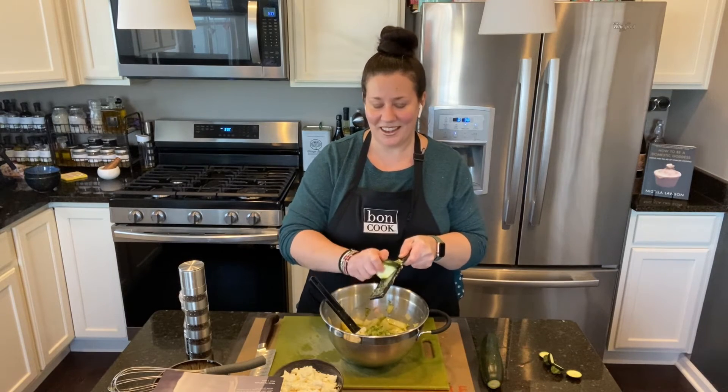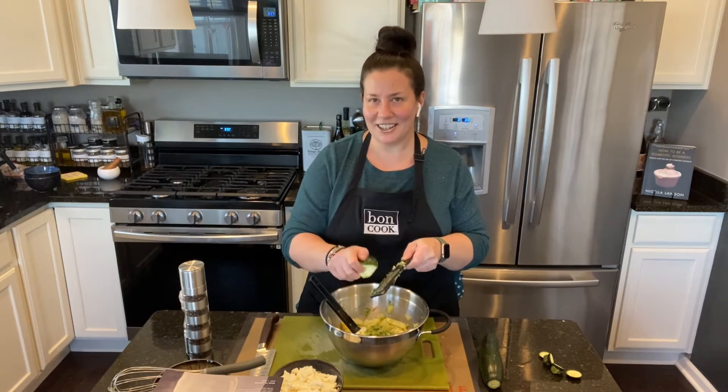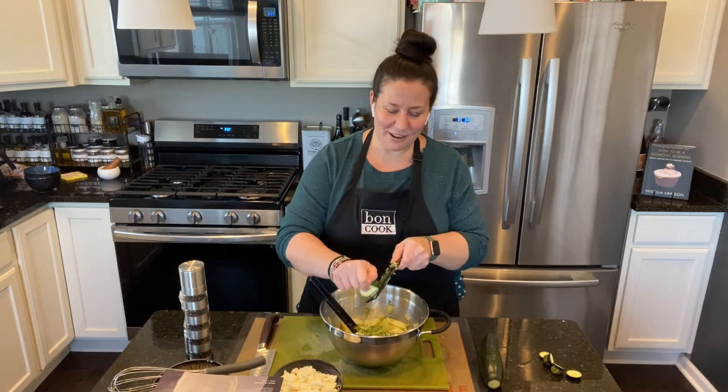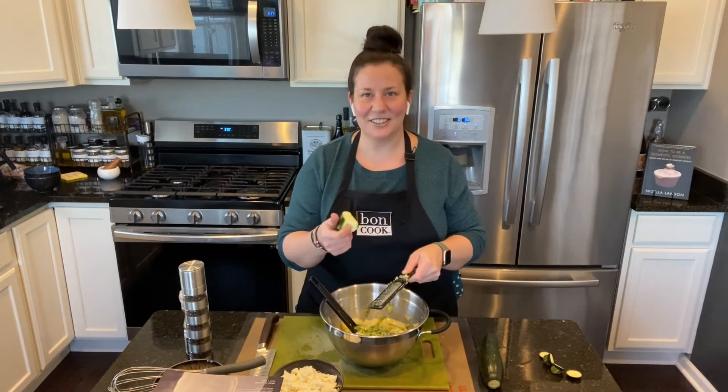I'll just say — if I'm ever invited at your house and you bake or cook something in your sunflower mold, the center piece better be mine!